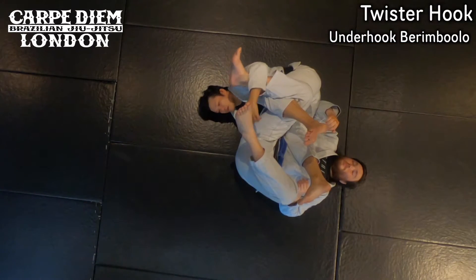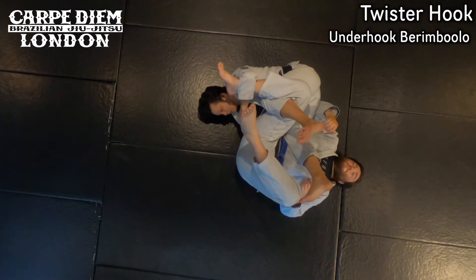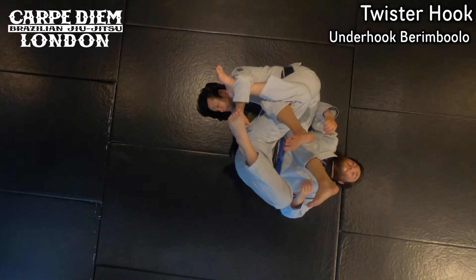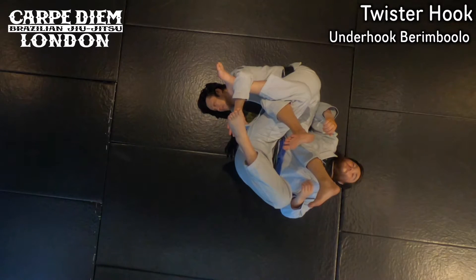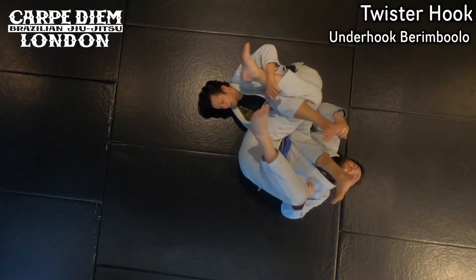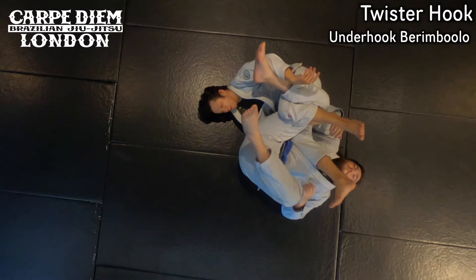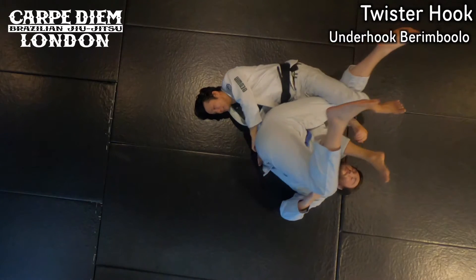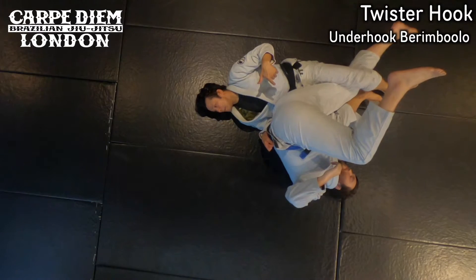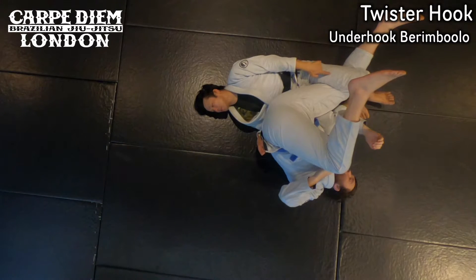I prefer to set up the twist hook from the underhook, as I can keep it tight. Like the last one, I push his knee to raise his hips up. By the time I raise his hips up, I want to make the cross with my hands. I lift up his hips, then I release and grab his hips. I make sure that I pinch my knees together — this is how I control his leg.